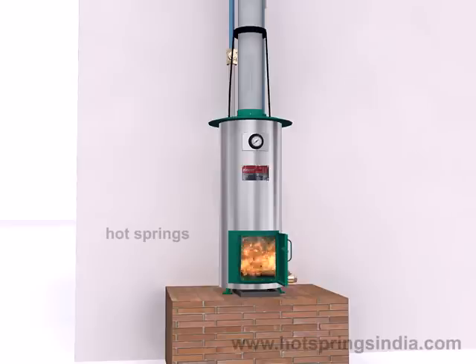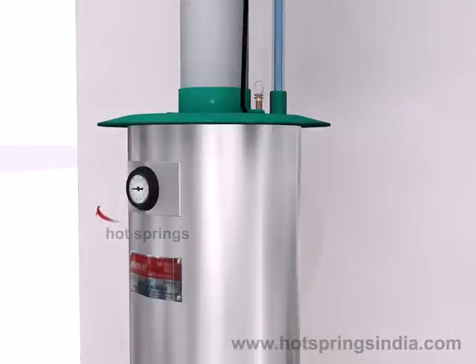The temperature meter helps in viewing and controlling the temperature. When the fire lit is overheated, the hot water tends to return through the inlet, but as the NRV is provided, the hot water returns back and lets the safety valve open, thus releasing the overpressure built inside. So no tension about the fire lit.